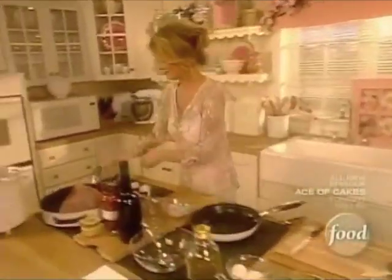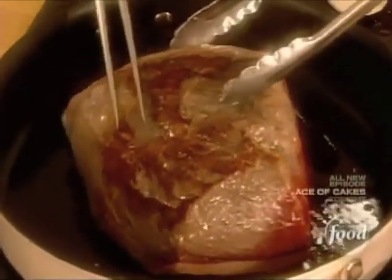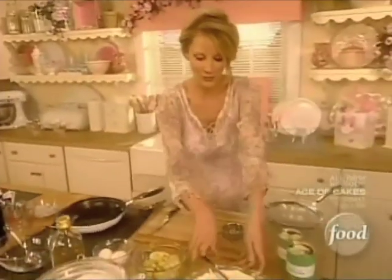Now, let me turn over my roast. And back to artichokes.